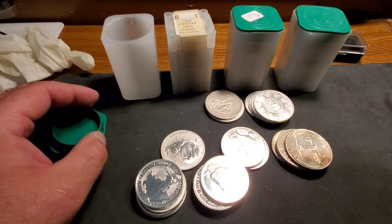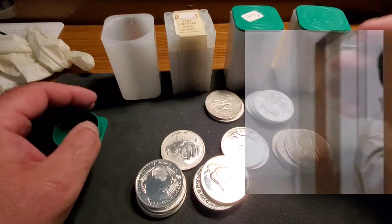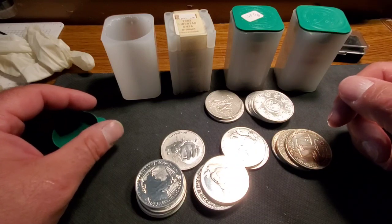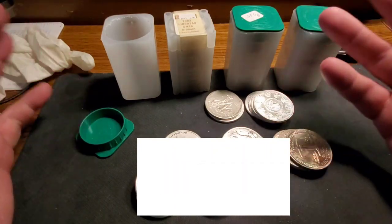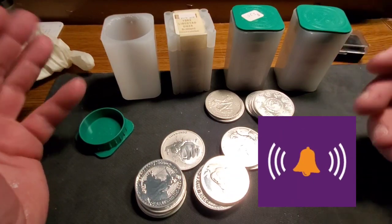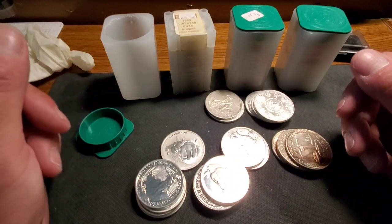I hope you guys like what I had to say today, and I hope you give Hero Bullion a visit and go shopping around. Please give me a big thumbs up — it really helps the YouTube algorithm get my videos out to people like you. Don't forget to subscribe, it doesn't cost you anything, and click that bell notification so you know when new videos come out. I hope you guys have a fantastic weekend — I'll see you next time.